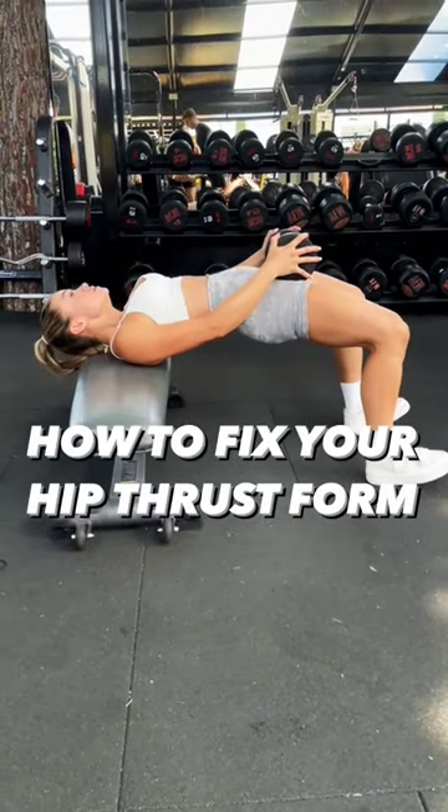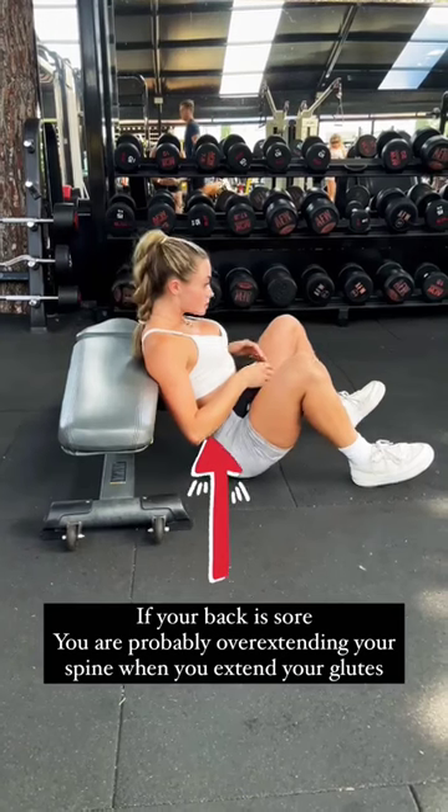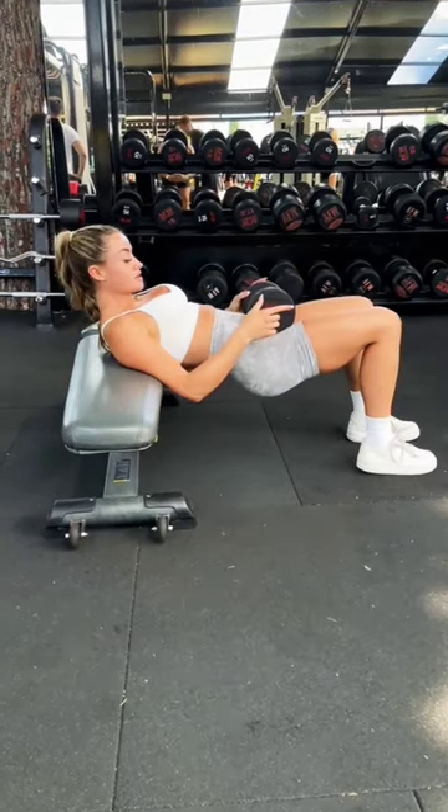What is up guys, so I'm back with another form video. As you can see, my form here is really bad — I'm overextending my back and my back is going to be sore, so we're going to fix that.